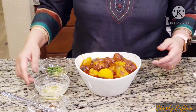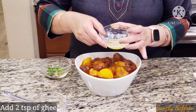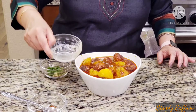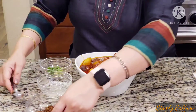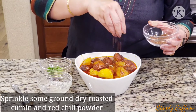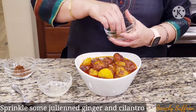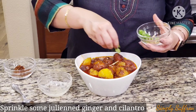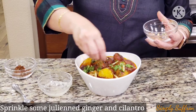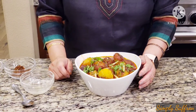I'll show you how to plate it. Put it in a bowl, and then I have ghee — clarified butter — you can use normal butter too. I've melted it and I'm putting about two teaspoonfuls or one tablespoon on top. The ghee gives a really good aroma. Then add the roasted cumin seeds and dried red chili powder — just sprinkle on top. Garnish with some ginger julienne and some cilantro. This looks so pretty and it smells really good, especially with the clarified butter.